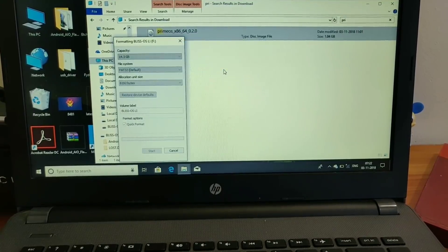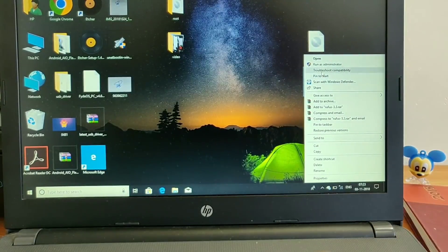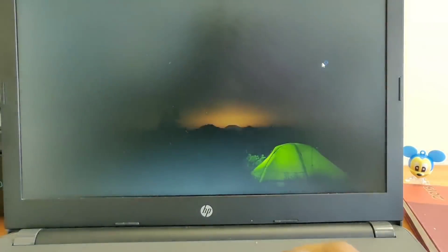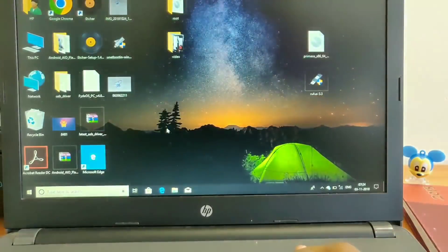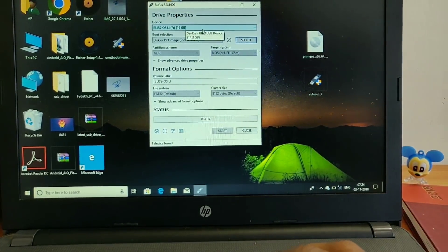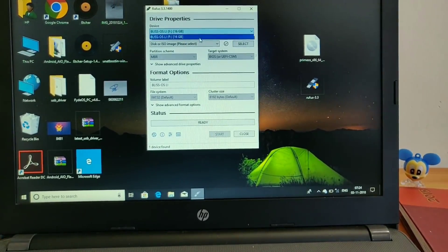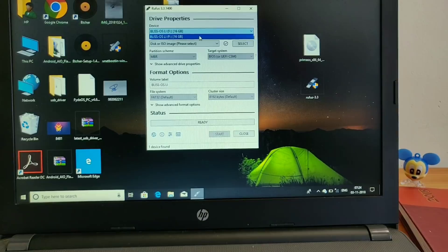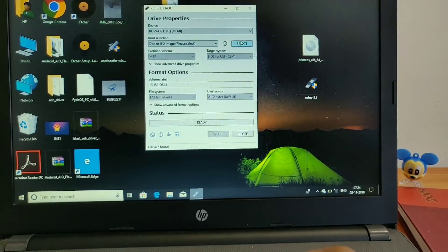After formatting your pen drive, you have to open the Rufus executable file application and run it as administrator. Click Yes when prompted. When the application opens, select your desired pen drive or hard disk location. After selecting that, click on the Disk or ISO image option, then click on the Select button.